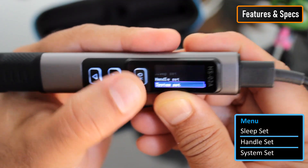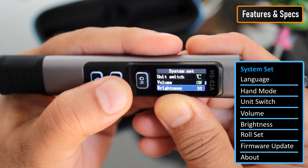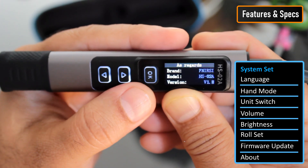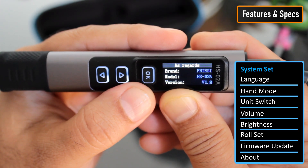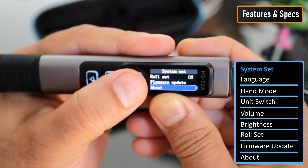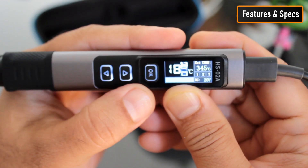The third option is System Set, where you can configure the language, left or right-hand mode, Celsius or Fahrenheit display, volume, brightness, and roll set. You can also update the firmware and check the current version from the About menu. To return to normal mode, simply hold down both arrow buttons and the soldering iron will immediately resume heating.